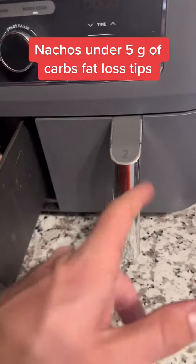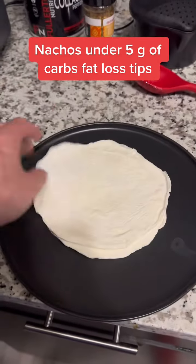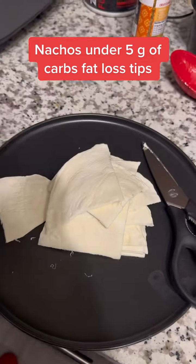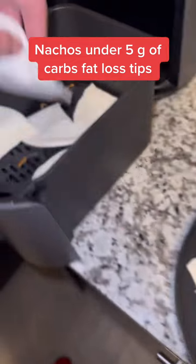On the other side is where we'll get our chips. We're going to use four egg wraps at 25 calories each, so 100 calories total. Cut up the egg wraps into chips and throw them in the Ninja air fryer to make them really crispy — because nobody likes soggy chips.